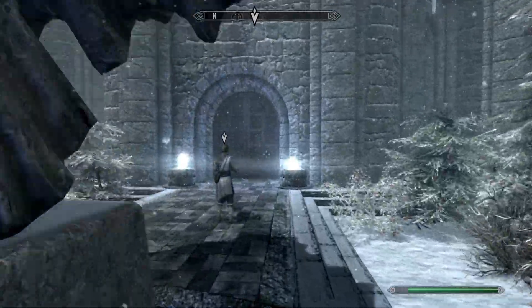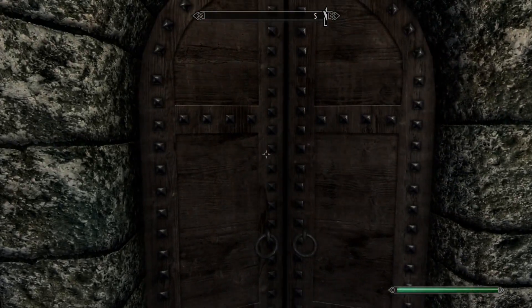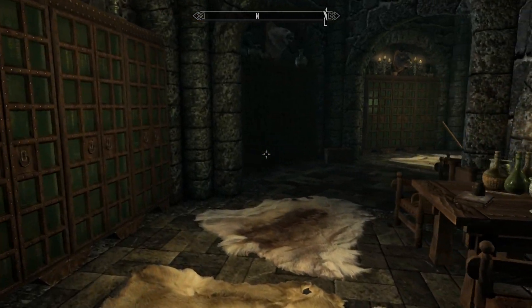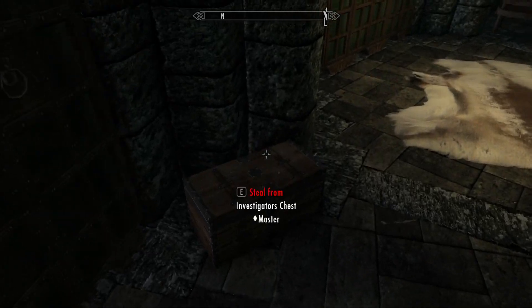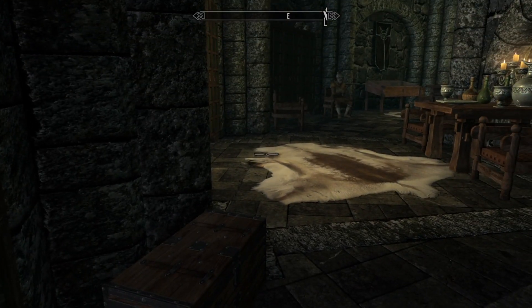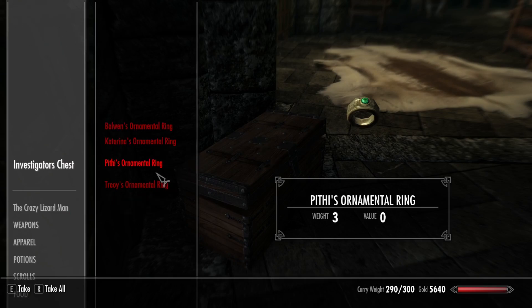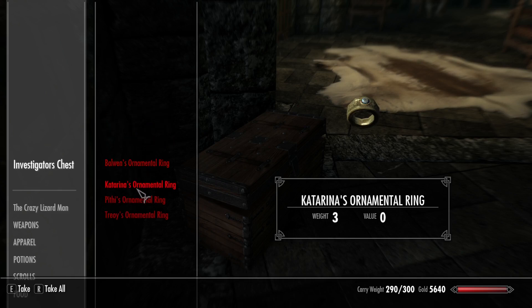After that, make your way back up to the College of Winterhold, enter the Hall of the Elements, then turn right and go into the Arcanium. Once inside, follow the wall to the left and right next to the bookshelf there will be a chest. You'll need to sneak to avoid getting a bounty because this counts as stealing, but inside this chest is where you'll find all of the rings.